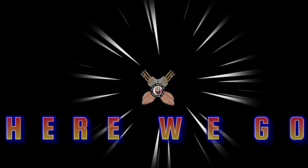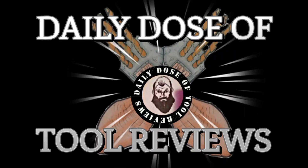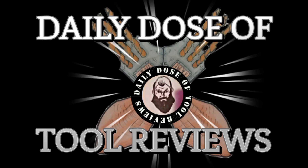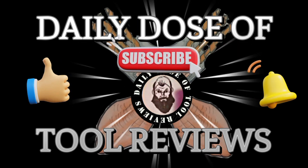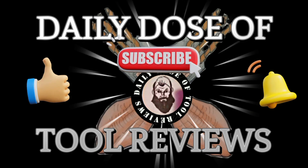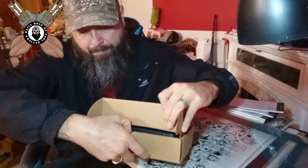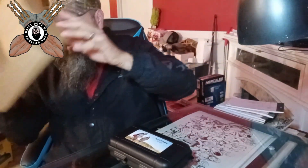Daddy Dozo2Reviews here. Today we have an unboxing. This is the Amazon Survival Kit. Let's see what we have. Let's open it.